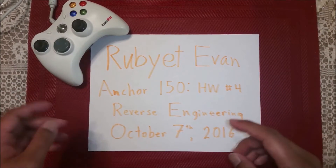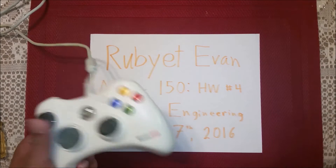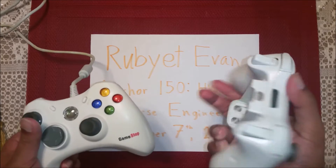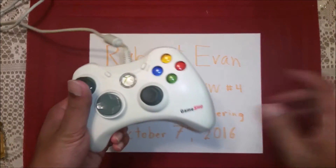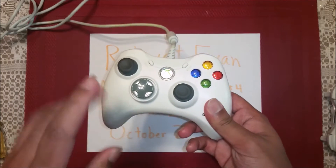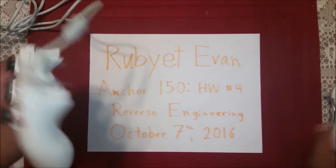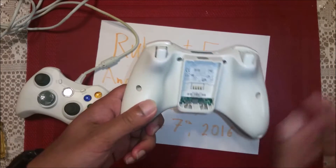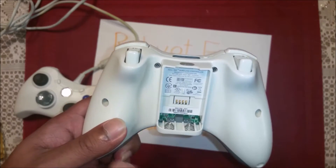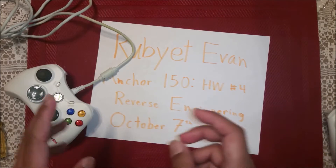Hey Anchor 150, Rubyette here. Today we're going to be disassembling this Xbox 360 controller. This is a wired controller and we'll also be comparing it slightly to the Xbox 360 wireless controller for a few specs, because this wired one is slightly off-brand — not Microsoft. It's a GameStop supported controller and it has a battery pack and a screw which you cannot see on the wireless controller because a sticker is covering it. You either need to peel it off or pierce through it to get to it.